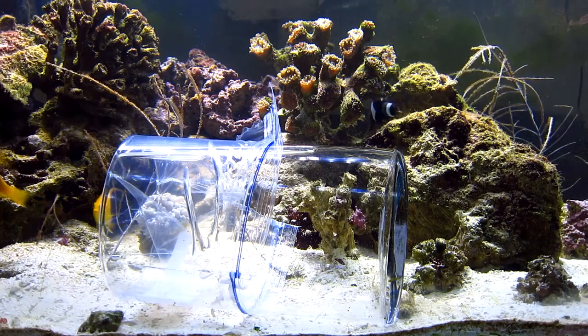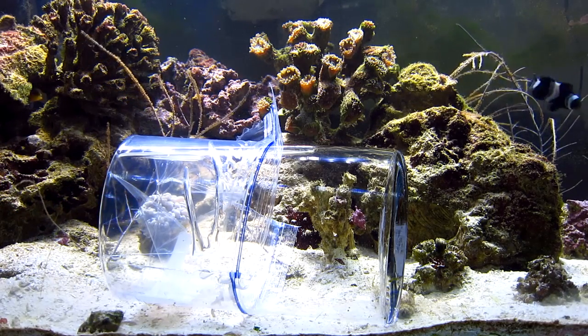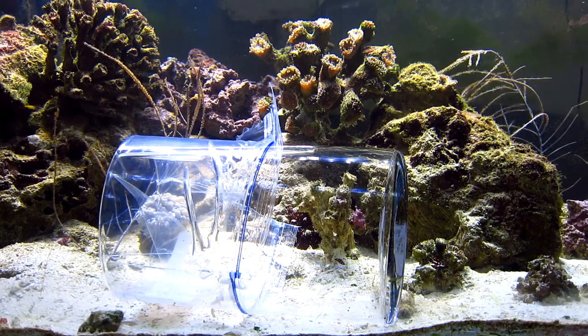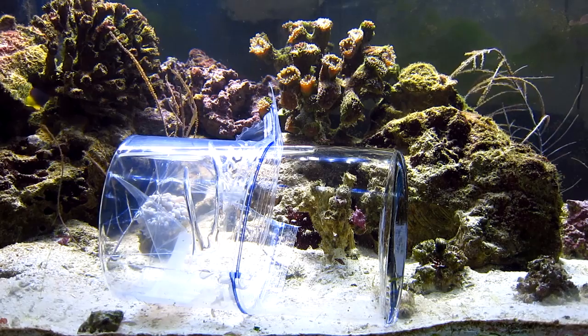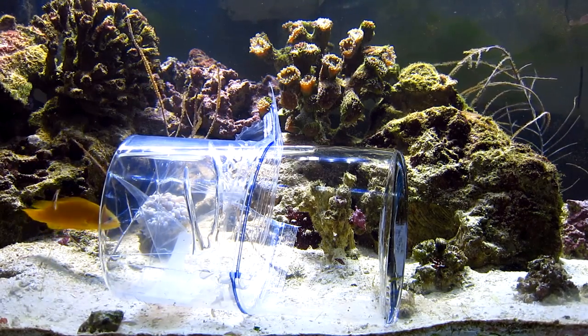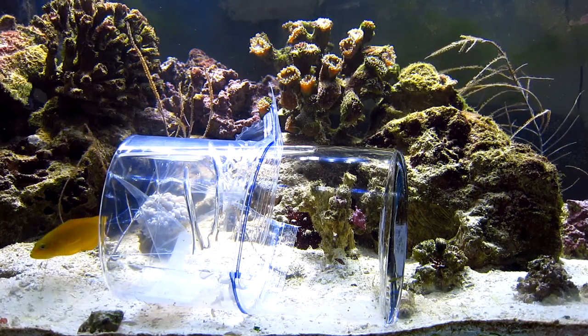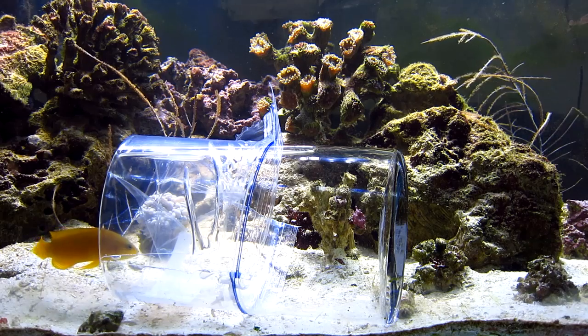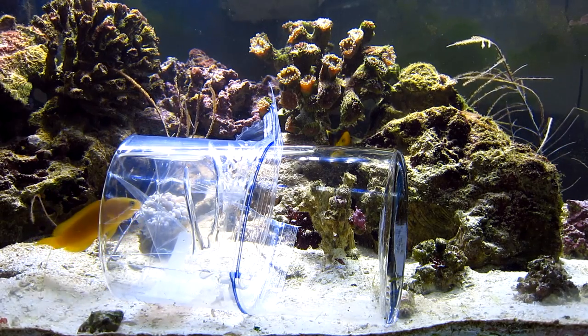Now, the dusky dottyback — this fish has been aggressive. I just put a new fish in and the dusky dottyback is just tearing him to shreds. I've lost other fish and I think it's because of him, so I decided it's time for him to go. How do you get him out of a reef aquarium? This fish trap looked like it was going to work so well.